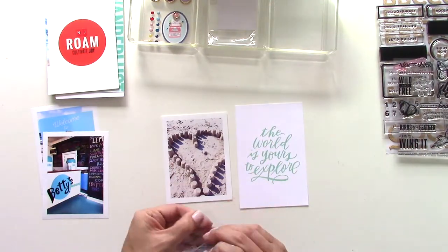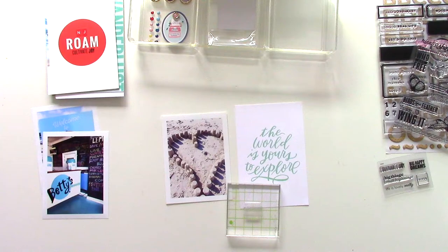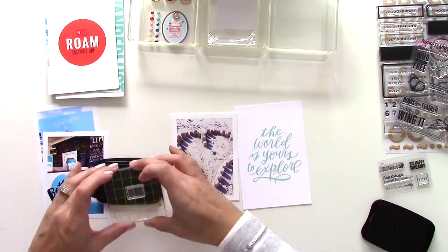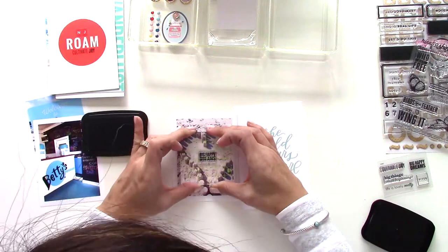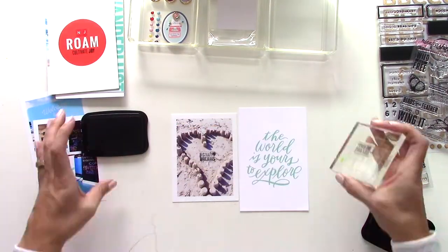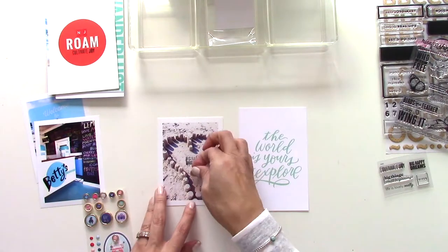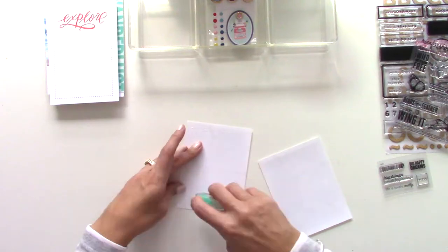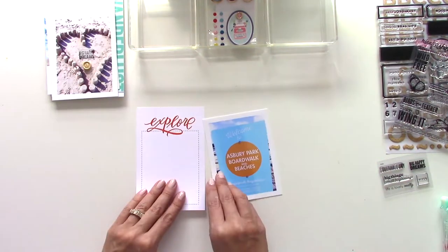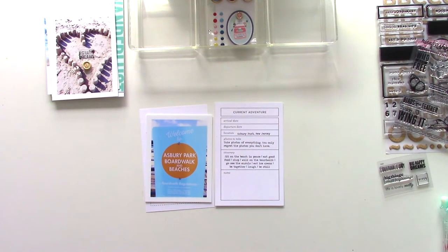In the middle of this sand sculpture heart that we made, there was a dead spot sort of in the middle, and I thought that was perfect for some stamping. So here we're gonna stamp 'Big Happy Dreams' — that's one of the add-on stamps — and I added a little enamel dot. Again, you see the photo back-to-back technique there.